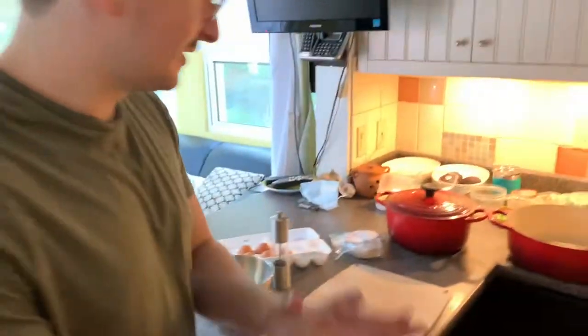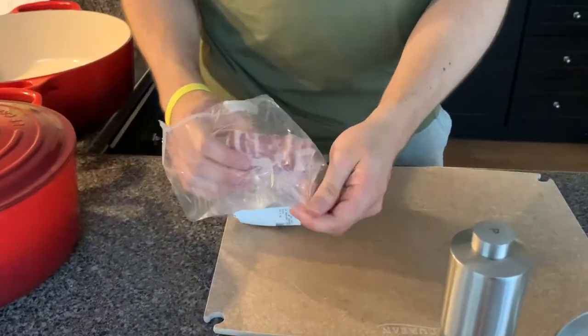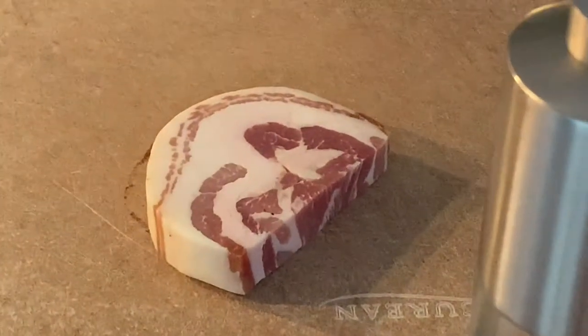So today we're doing carbonara, which is a delicious pasta from Rome. The only thing with this dish is that it's not vegan nor vegetarian, so if you're one of those people, you will have to look elsewhere. But I will be making carbonara. This is a hearty dish, and it's very simple — it only has a couple of ingredients.